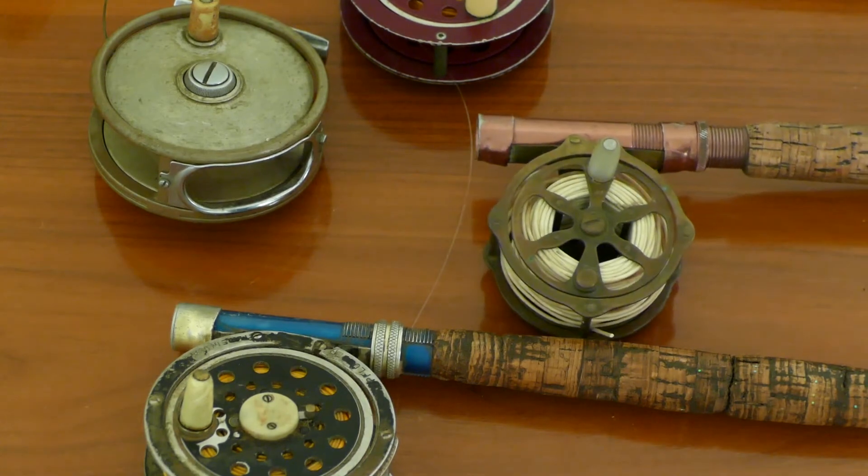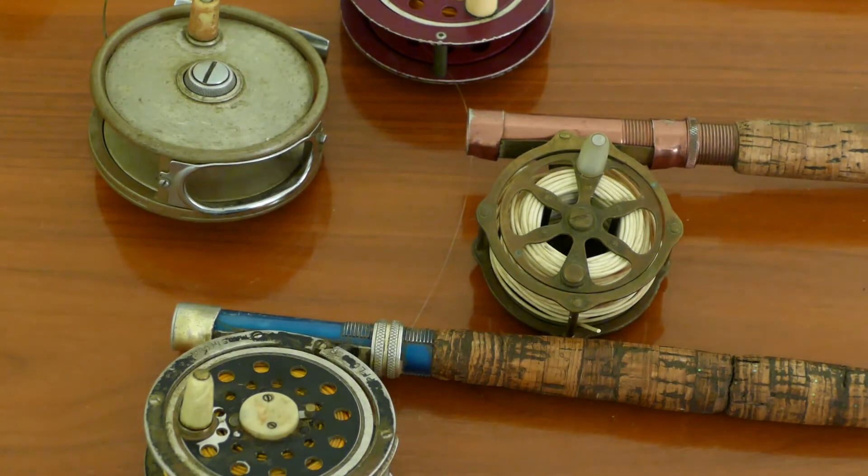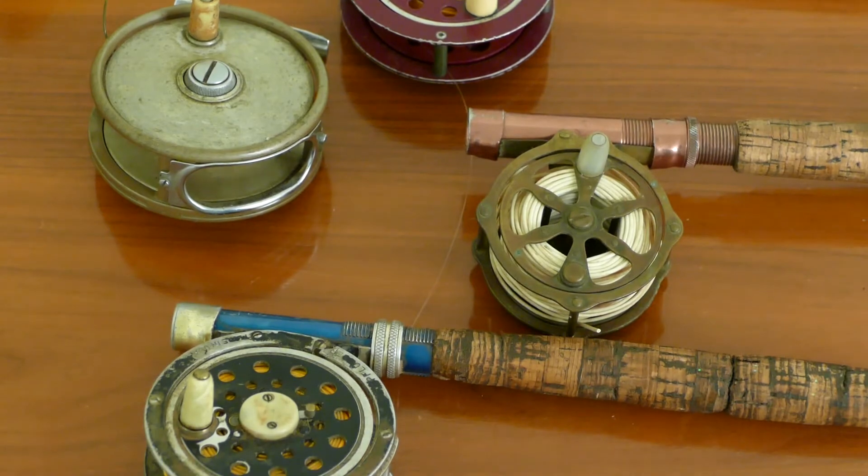It's a pretty old reel. If you know anything about it, post it in the comments. If you have any old fishing gear, make a video and let me know — I'd like to check out your gear. That's all.